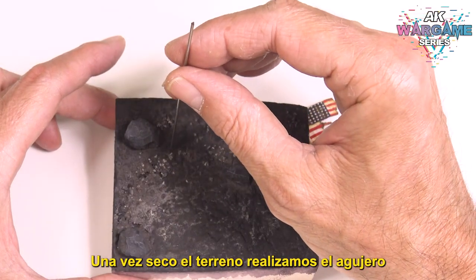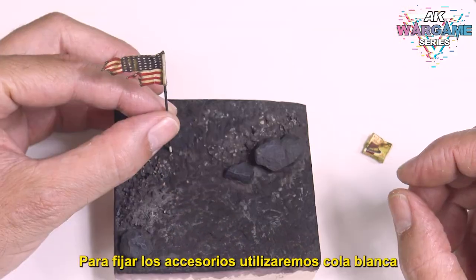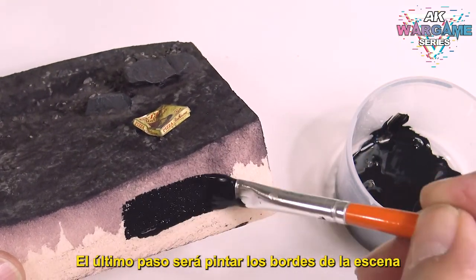Once the ground is dry, we make the hole to place the flag. To fix the accessories we will use PVA glue. The last step is to paint the edges of the seam.